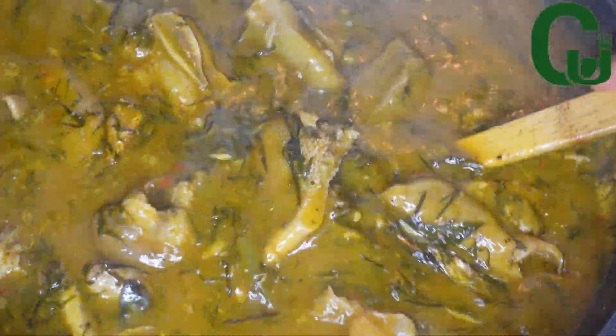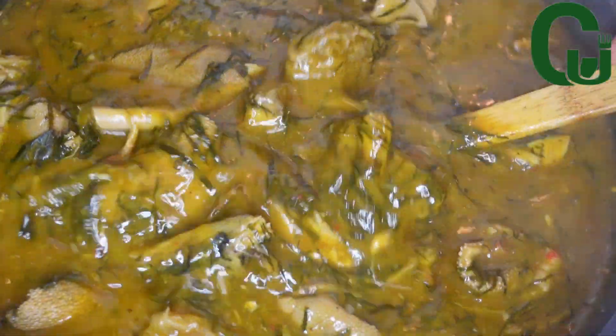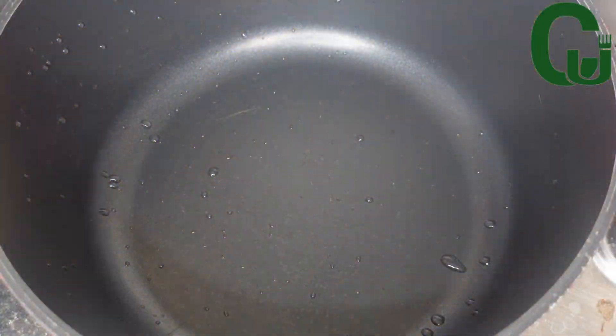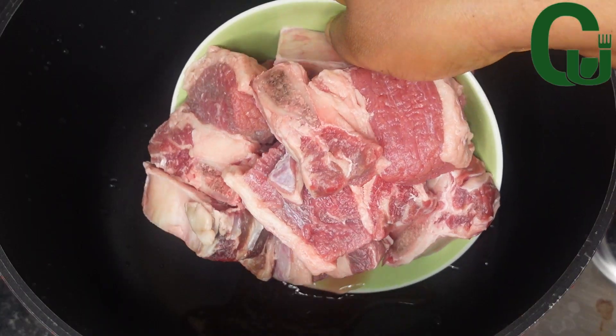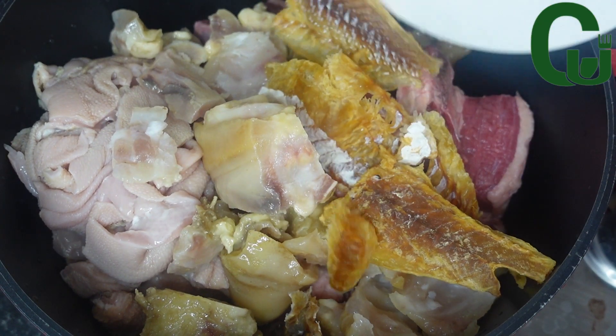Hello lovelies, welcome back! Today we are making okasi soup. My choice of proteins for this recipe is beef tripe, cooked cow foot, and stock fish fillets.